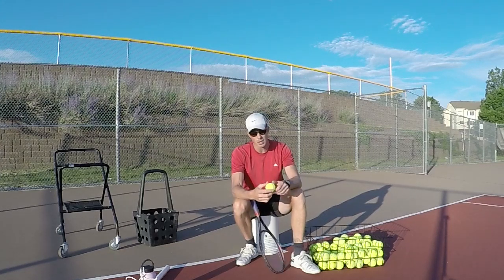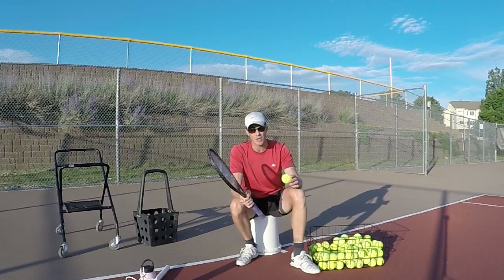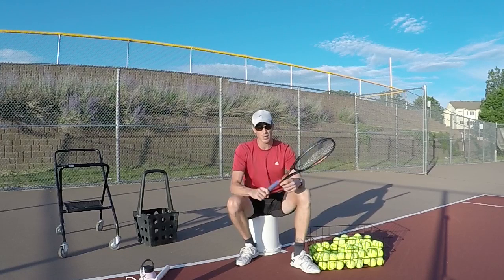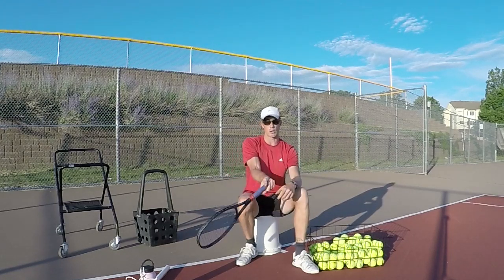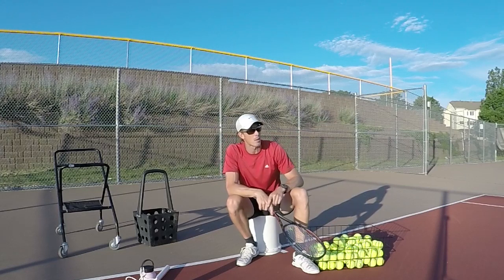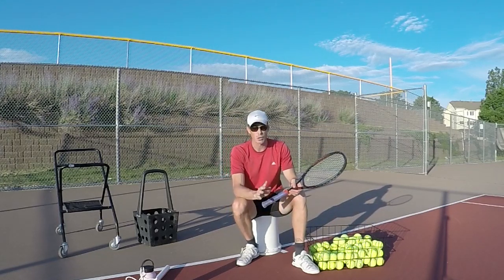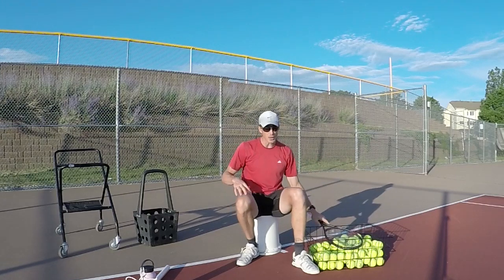The last thing to look for is making sure you have forward spin on the ball. I did a lesson yesterday where someone had side spin on their forehand — that tells me they're coming across the ball, probably with tension. Side spin does not give you control on a ground stroke. Make sure you're coming over the ball so it has forward spin when it comes off your racket. Watch the ball and feel that sensation of relaxation after you hit it.